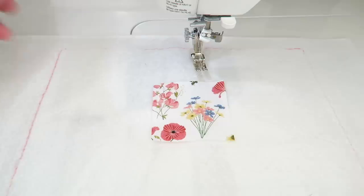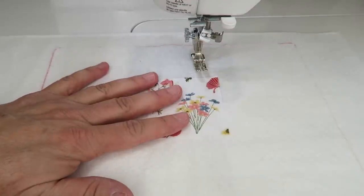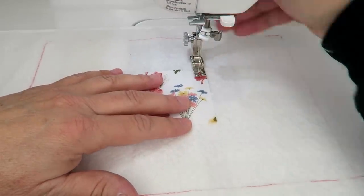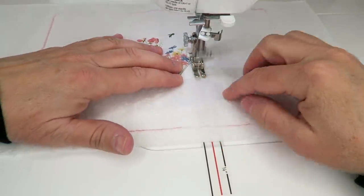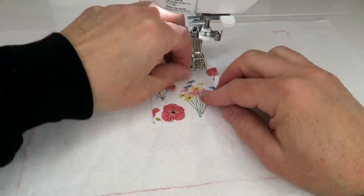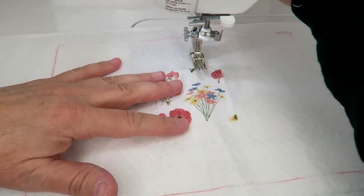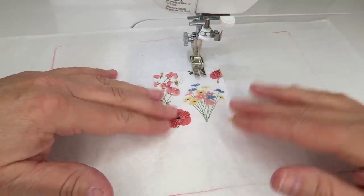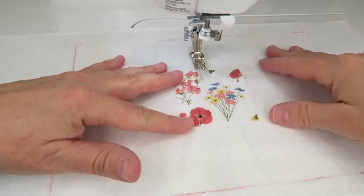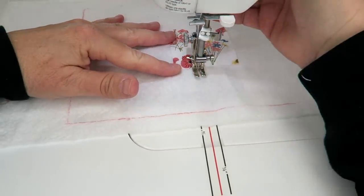Here's my piece of batting and I'm going to take my first little piece and put it right in the middle — I'm just eyeballing it. I'm going to run a stitch about a quarter of an inch away just to secure it down. Then you can do whatever you want: free motion quilting, straight stitches. I'm just going to do straight stitches, about a half an inch apart.